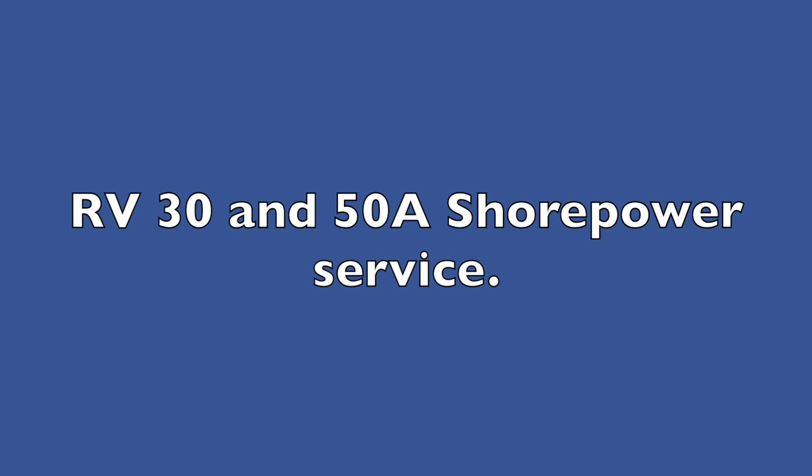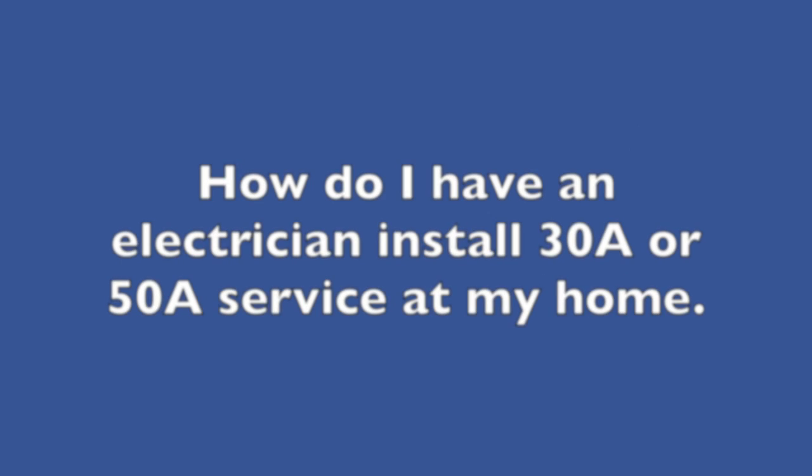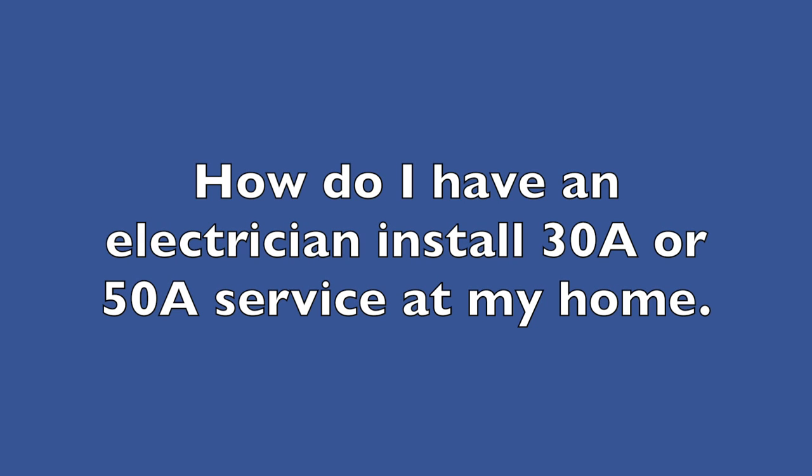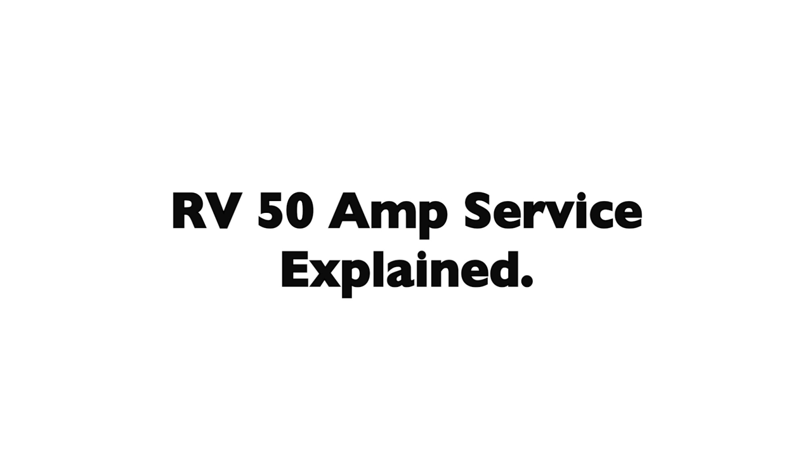When it comes to 30 and 50 amp shore power for RVs, there are a few misconceptions, and hopefully this video will provide some clarity on this topic. Two common questions RVers often have are: what do I tell the electrician if I want to have RV service wired at my home, and is 50 amp 120 or 240 volts AC? We will start with an explanation of 50 amp service, as that seems to be the most confusing, and everything else will make sense once we have that concept understood.